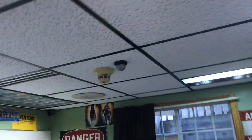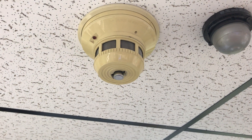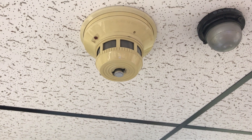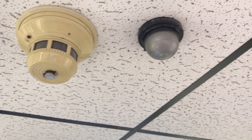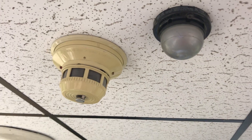In the office I have another System Sensor heat smoke detector. It's missing the little heat sink on the bottom, but it all still works. Just to be safe I put another Edwards heat detector next to it.